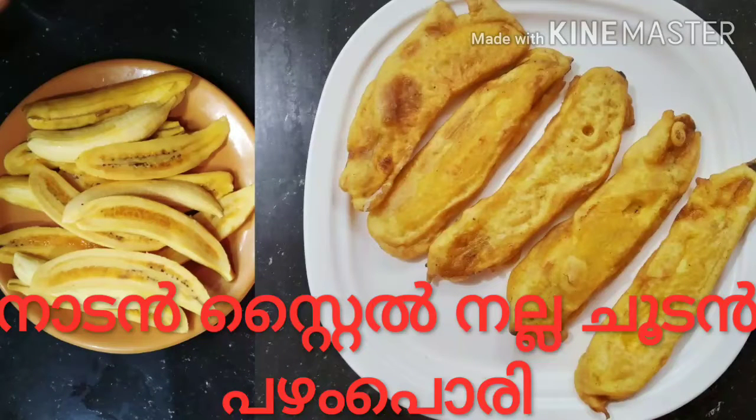Hi Friends! Welcome to Lada's Food Collection. I am going to make this recipe for a long time. Let's get started.